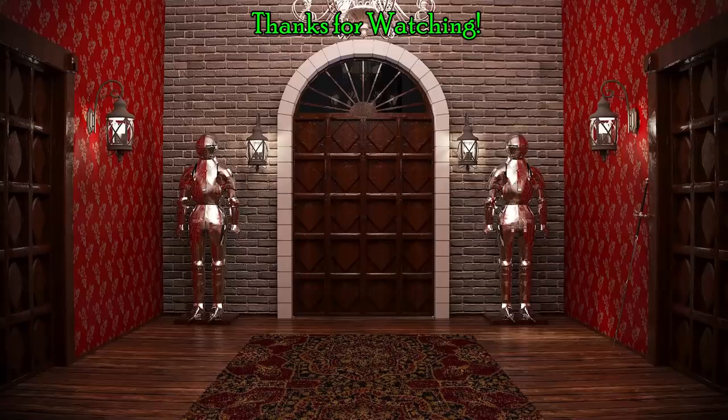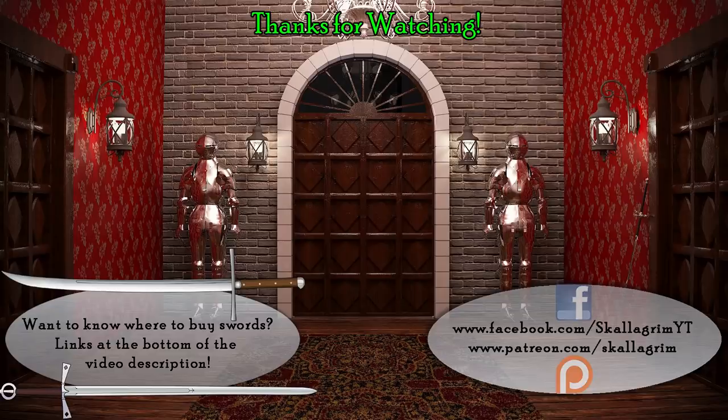Let me know what you agree and disagree with. Feel free to complain about all the weapons I haven't included that appear in horror movies — I had to decide on 10, and these are just the ones I found most interesting to look at. Hope you enjoyed it. Thanks for watching. Happy to see you next time.